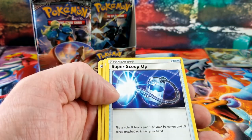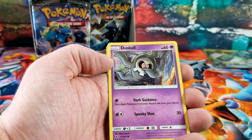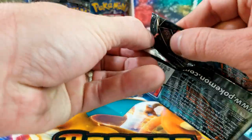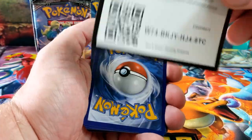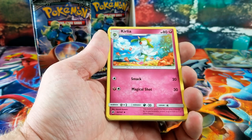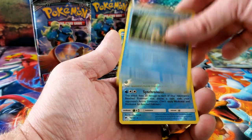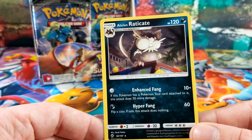Flomaria, Simipour, Rhyhorn, Cutiefly, Trevenant, Ralts, Toxicroak. Another green code — Cobalion, Olivia, Krokorok, Stufful, Pancham, Krokorok, Pikachu, Panpour, Bruxish for the reverse — and the rare card is an Alolan Raticate.